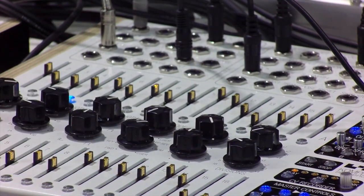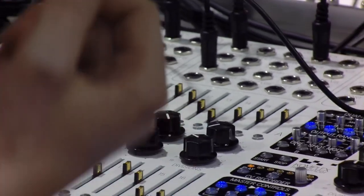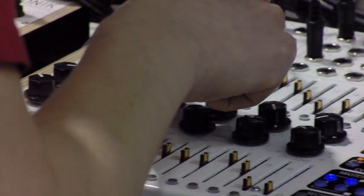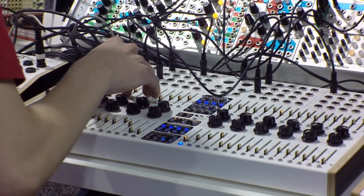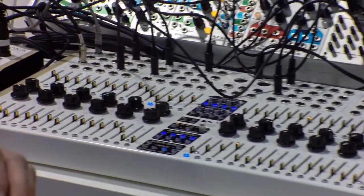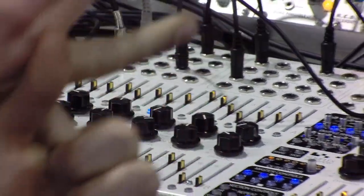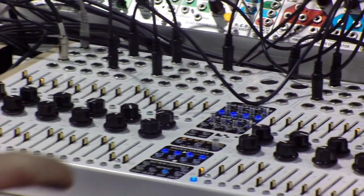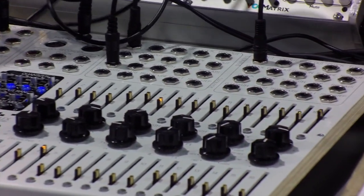You can control pretty much anything in this machine via CV — for example the gate length, which I think should still be hooked up. You can change the speed, the sequence length, the gate length, the play mode, the glide length, and the division per sequencer.